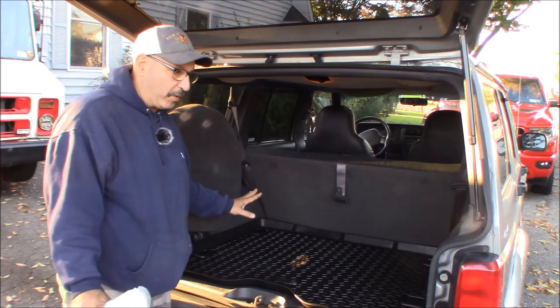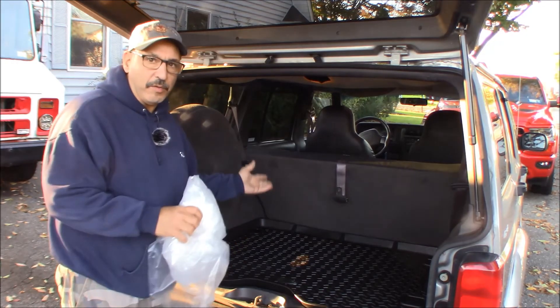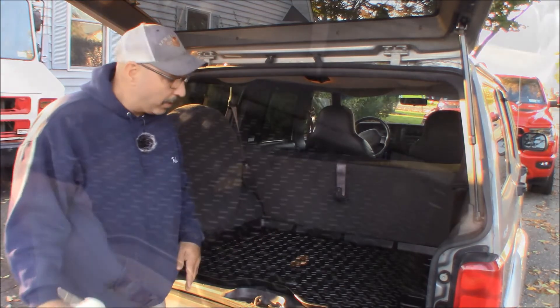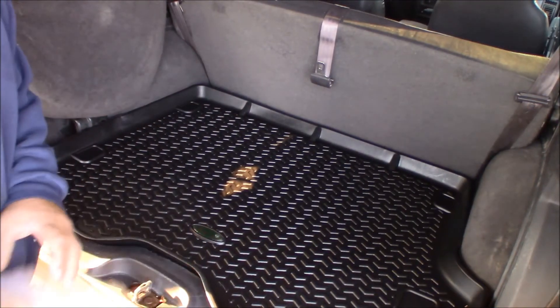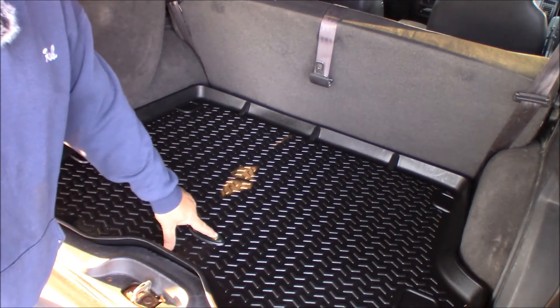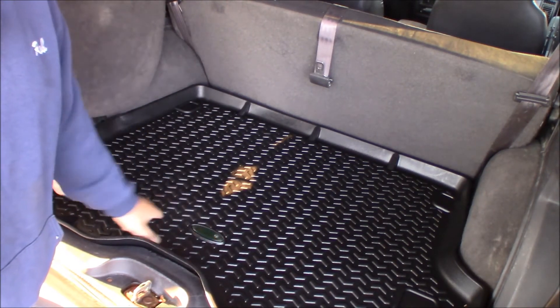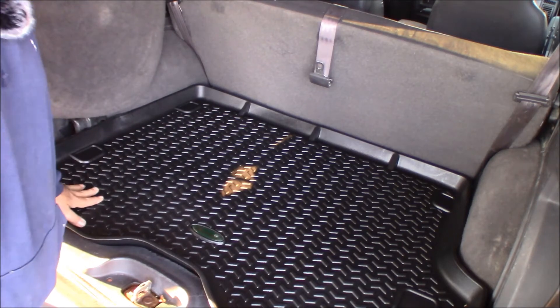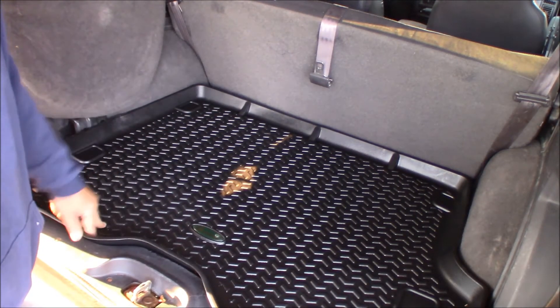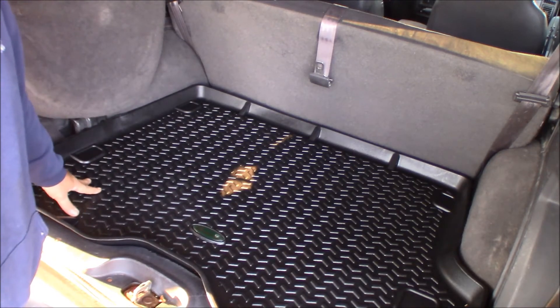I'm going to leave it like this for a couple of months and feel it out. I do have mats in the front — they're just carpeted ones. I just don't like that they get so dirty all the time. That's what it looks like. The Quadratec logo has a little dimple on the plastic, but I could care less about that. In the meantime, this will do the trick for not having stuff in the back sliding around like crazy.